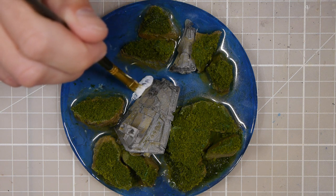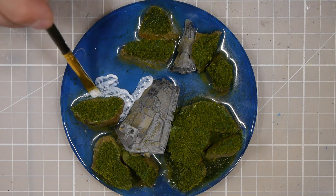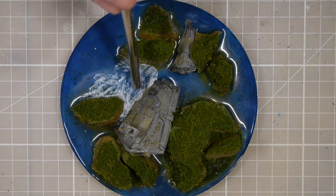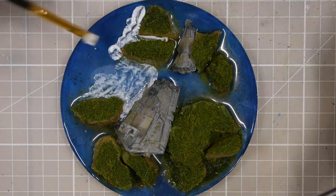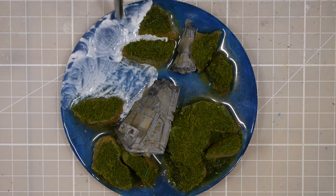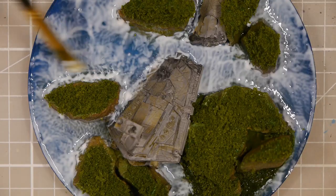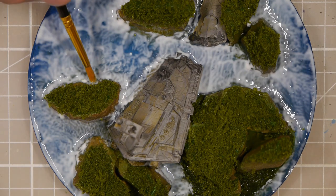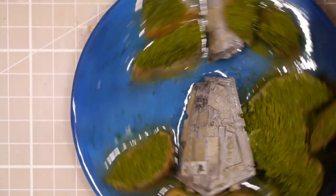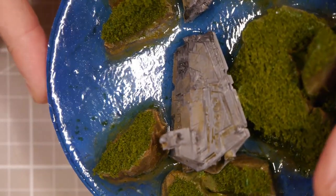The final stages for the water prep are to add a high gloss Mod Podge all around the edge of it — same process I use in most of my videos. A little bit of Mod Podge fairly thick and then a straw to give it a realistic wavy look. It turns out really well and looks really cool. A couple hours later the Mod Podge has dried clear and if you move it so it reflects the light you can really see those waves in there.